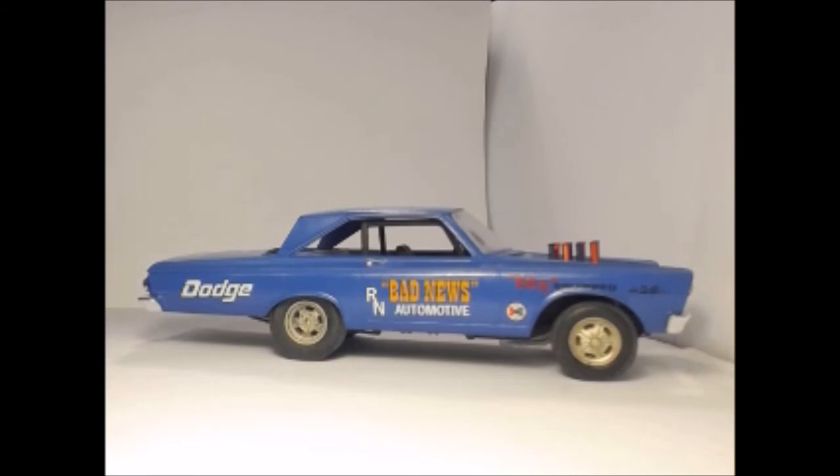Otherwise, it's a good kit. If you want to do it as a Superstock, yes, sweet. But it's more like a stock car and it just gives you some added bits to make it look like a Superstock. It depends how technical you want to get, but anyway.